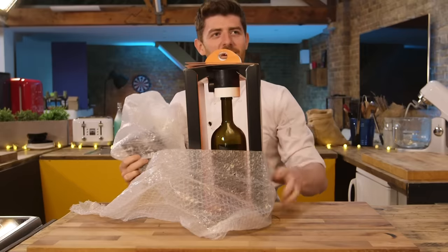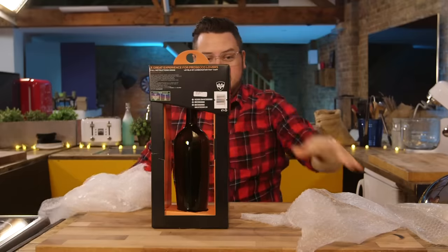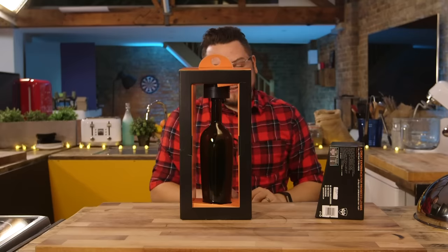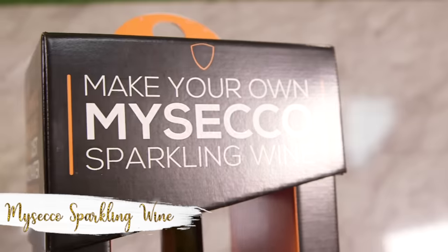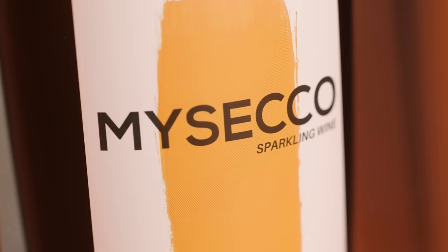MySeco! Welcome to the world's first make-your-own single bottle of Prosecco. This is MySeco. It was going so well until you called it MySeco. There is no need to juice a hundred grapes, measure out ingredients or sterilize a load of expensive equipment.